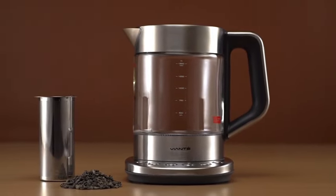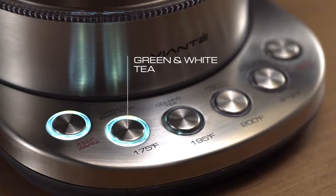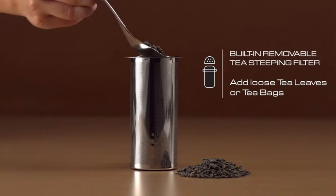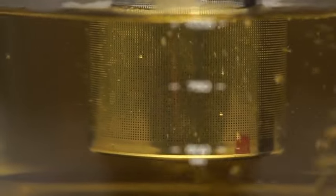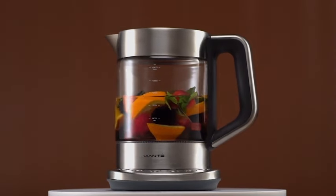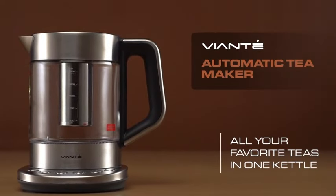Introducing the Viante Hot Tea Maker, an innovative electric glass kettle designed to elevate your tea and coffee experience. This sleek appliance features a built-in tea infuser and temperature control, ensuring you achieve the perfect brew every time. With automatic shut-off for convenience and safety, this tea maker takes the guesswork out of steeping. Equipped with specialized brewing programs, it caters to a variety of tea and coffee preferences. The generous 1.5-liter capacity ensures you can brew multiple servings, and the Viante Hot Tea Maker elevates your tea and coffee ritual with precision, ease, and style.